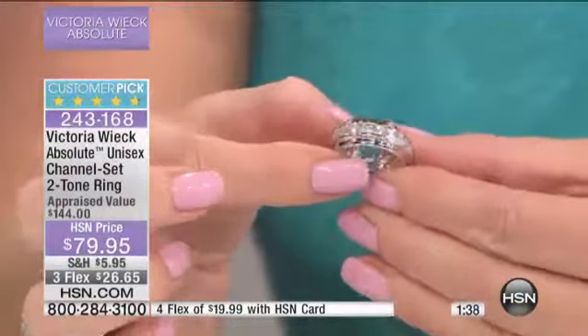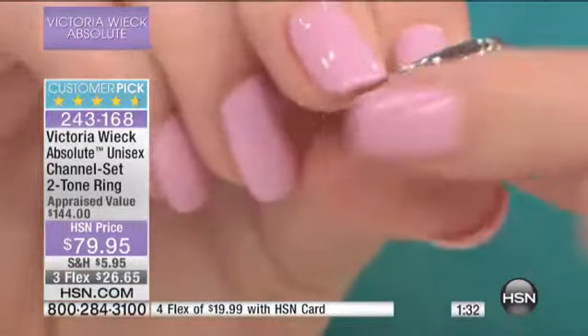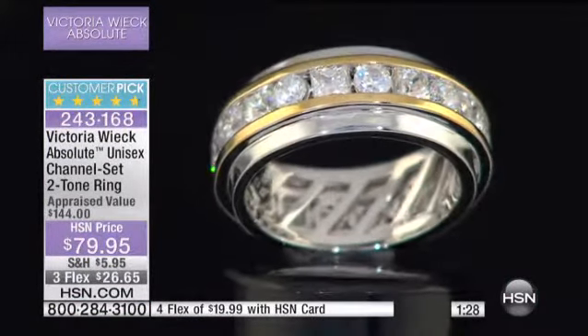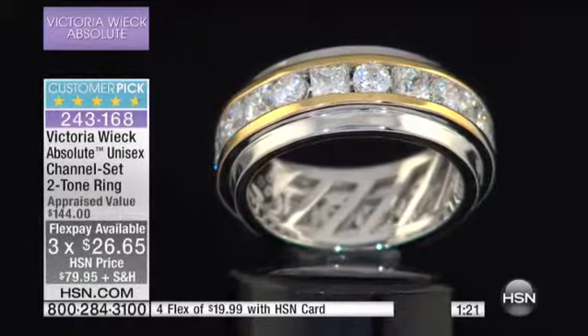It kind of sits away from your skin and it breathes — you're not going to get soap marks and all that on it. Personally, I think it's a really super sharp ring. Also, it's all eternity all the way around. These are great and they're flush, so nothing catches. Men can be really tough as women on our jewelry.